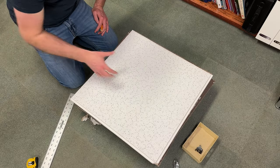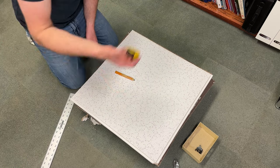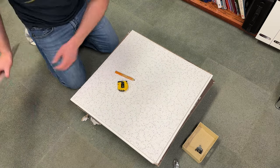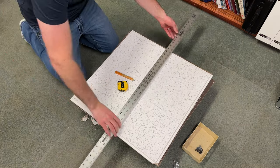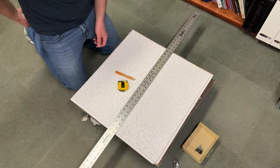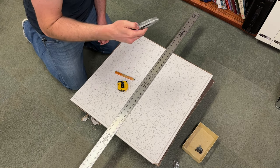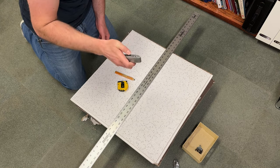To trim the ceiling tile you're going to need your new ceiling tile, obviously, a pencil, your tape measure, a straight edge — you don't need a screwdriver — and your trusty Stanley 99E utility knife.